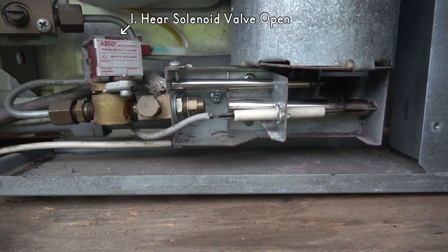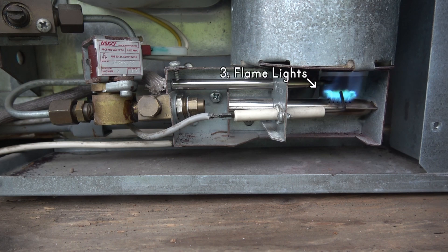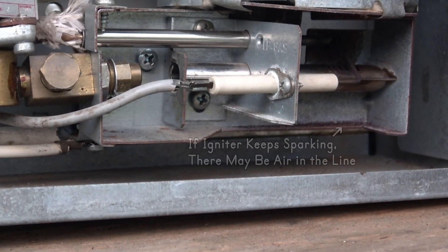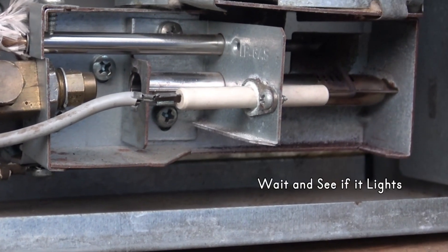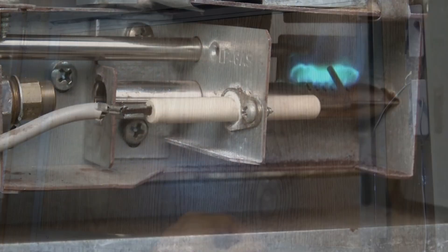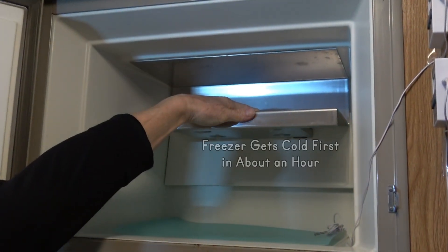You should hear the clunk of the solenoid valve opening, the igniter sparking, and the flame should light. If the igniter spark keeps ticking, it could be air in the lines — give it a minute and see if the flame lights. If the flame lights, give it time; it can take over an hour to start cooling the fridge.